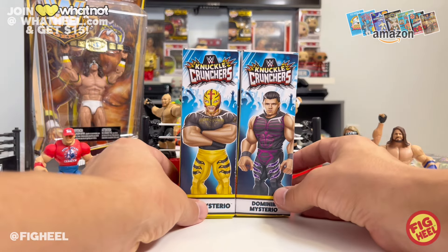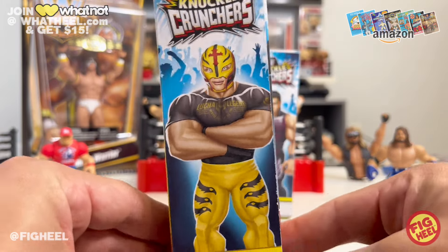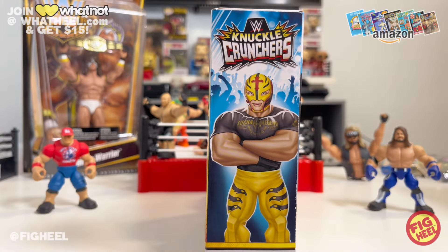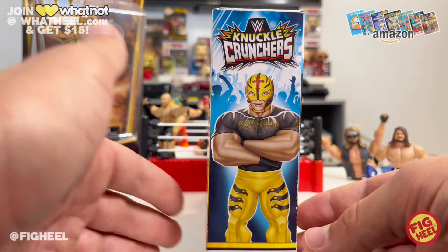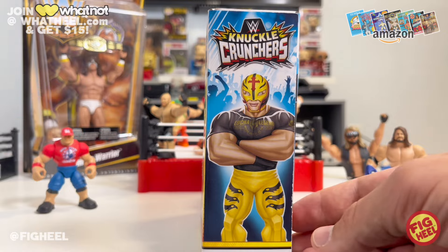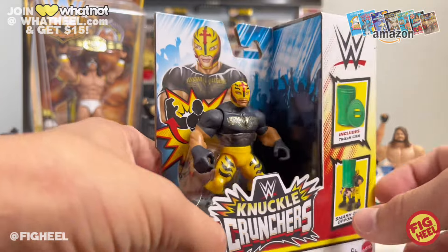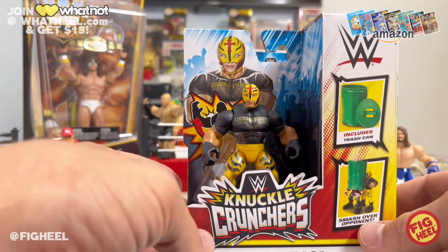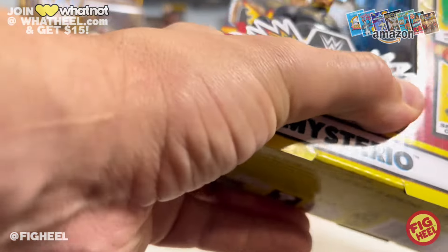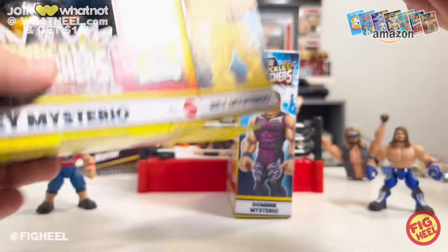Now we're moving on to a father-son pairing — Rey Mysterio and Dominic Mysterio — starting with Rey. There's a nice portrait on the side, really cool. He's got a Lucha Legend t-shirt on. I really wish he did not come with the t-shirt and was just bare-chested, for obvious reasons — that's how he wrestles. But it's pretty obvious why they went this route: so they didn't have to do all the tattoo deco. I get it — it's a kid's toy.